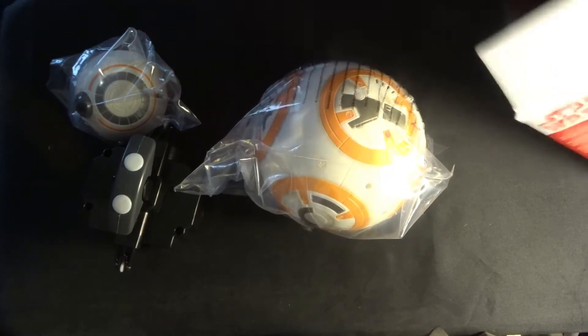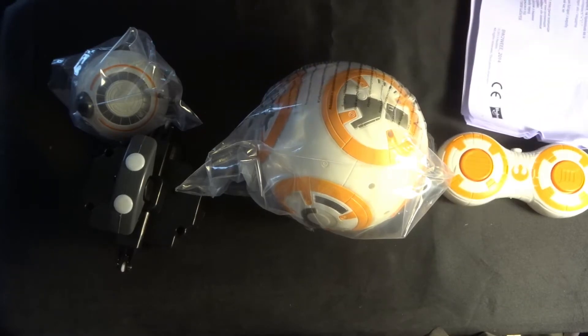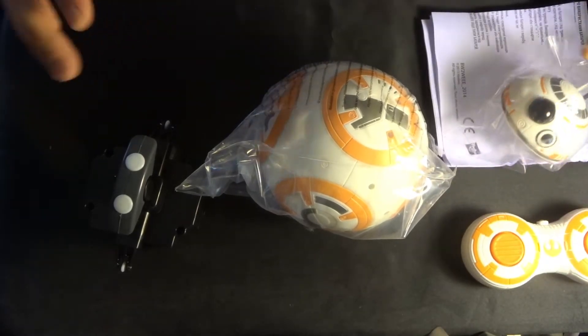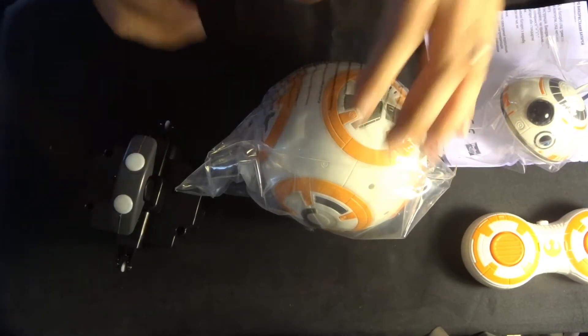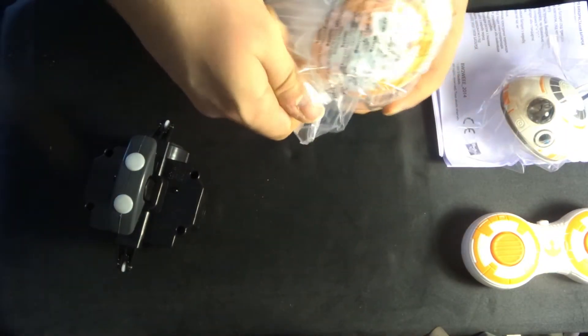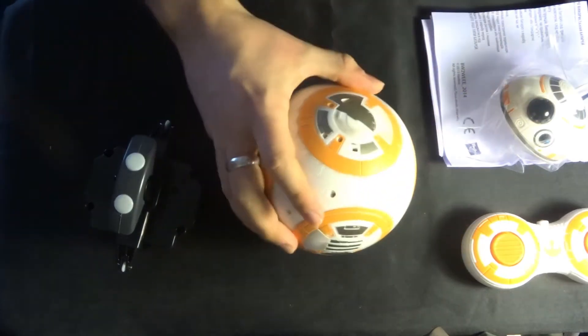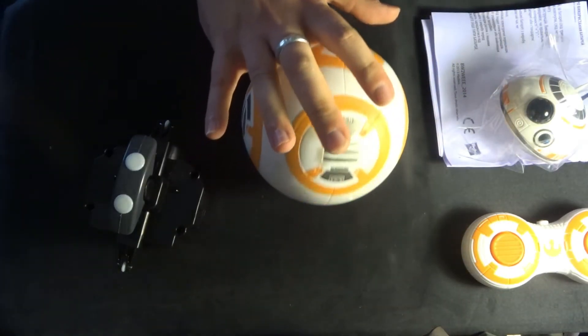We also have a controller and some manuals as well. Let's get started — let's open this up. I'm guessing that the body opens and that the motor fits inside.